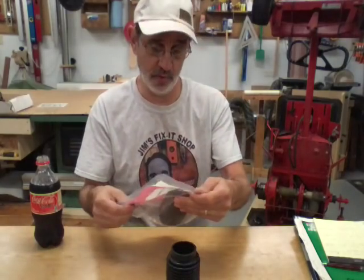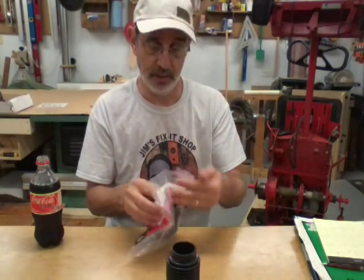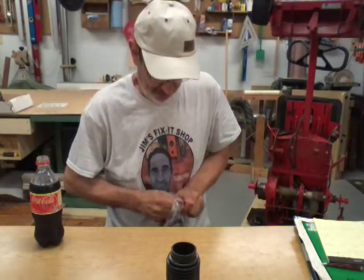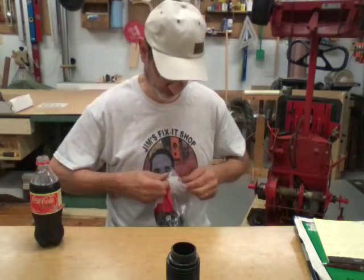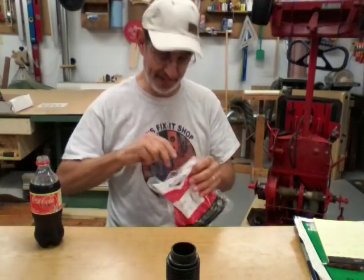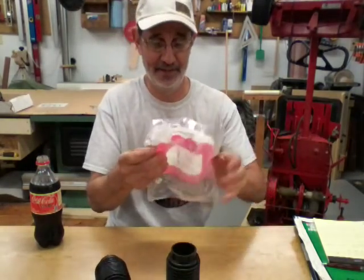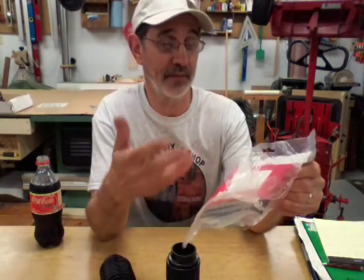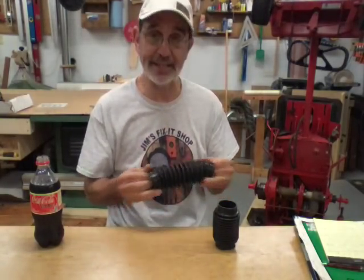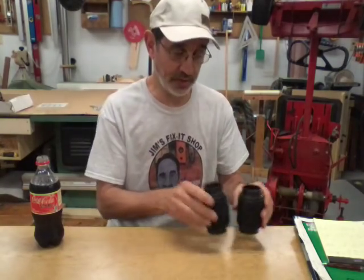We're going to put them on. The only thing I don't like about these boots: on the front it's got the description, the part number, and then it says 'made in China.' I could have done totally without that, but they are — or they seem to be — extremely nice. So let's see if we can get them on.